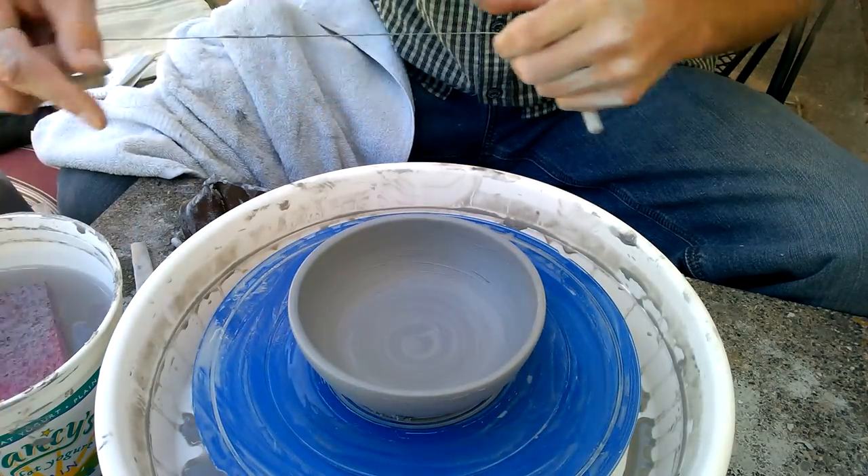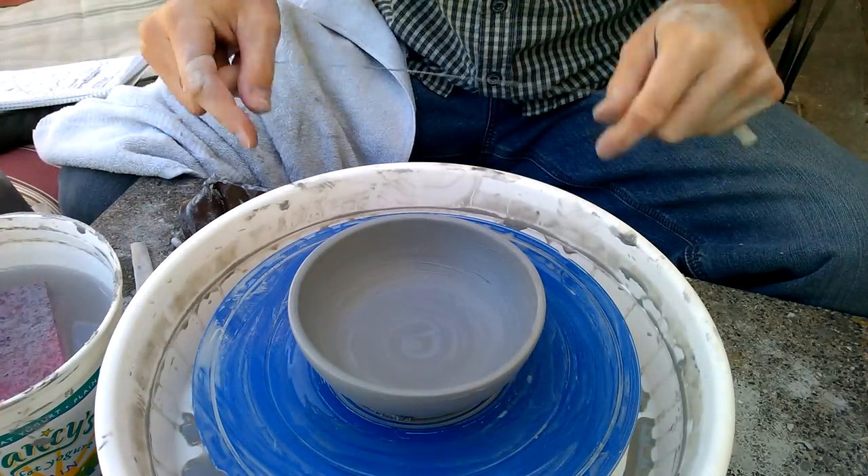You can also do this with a very slight spinning motion — it makes the cut a little easier and smoother. But that's up to you and your comfort level. That's how you cut your pot off the wheel.